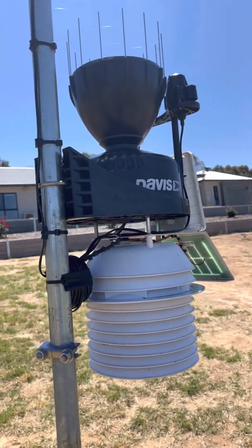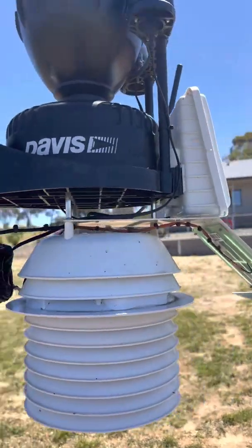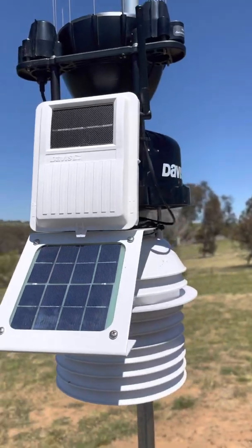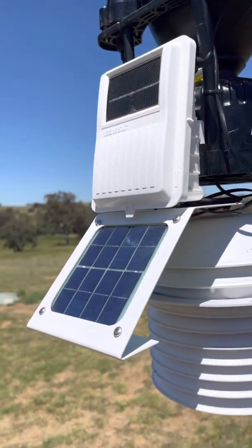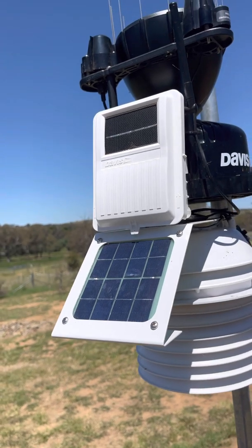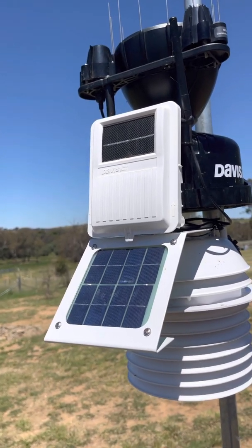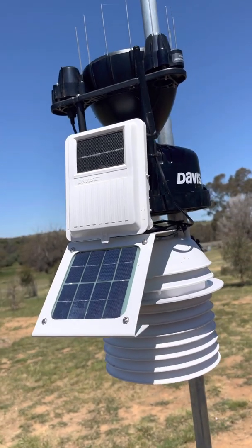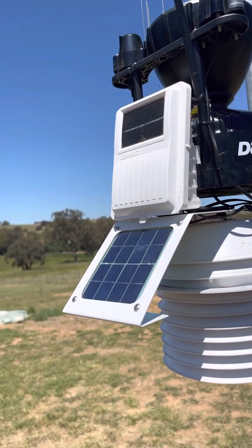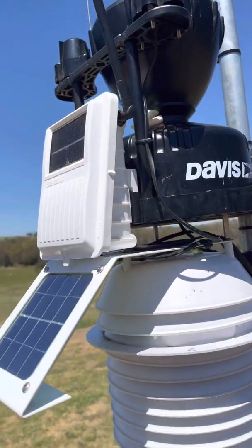That's an area of improvement Davis can look at in future models. Apart from that, everything else seems to be rock solid. The solar panels obviously require a bit of cleaning from time to time — we get a fair few dust storms that blow in here over summer, so that just needs a light clean, whether it gets cleaned when it rains or whether you clean it yourself.